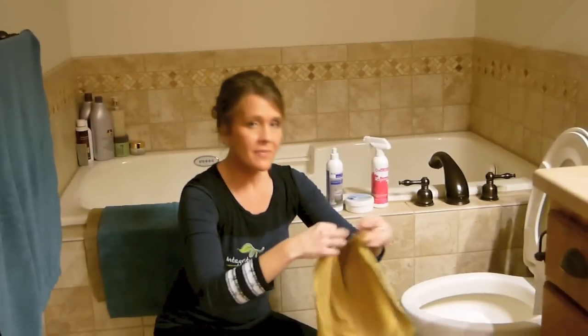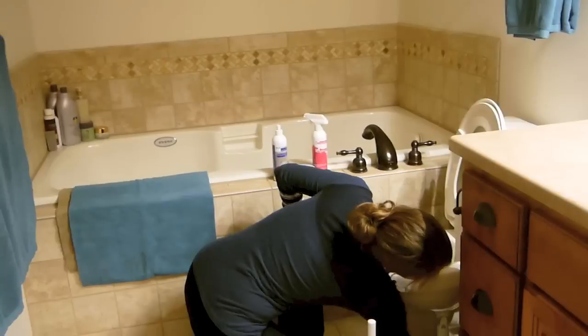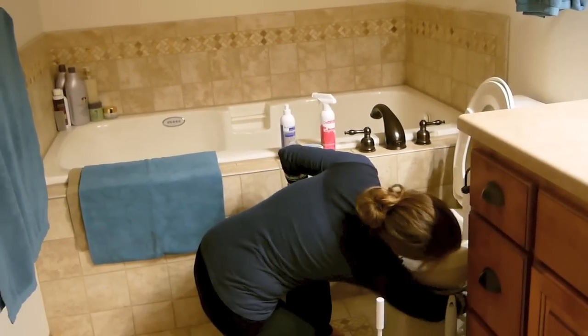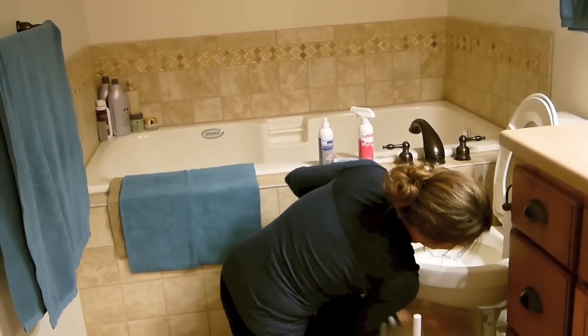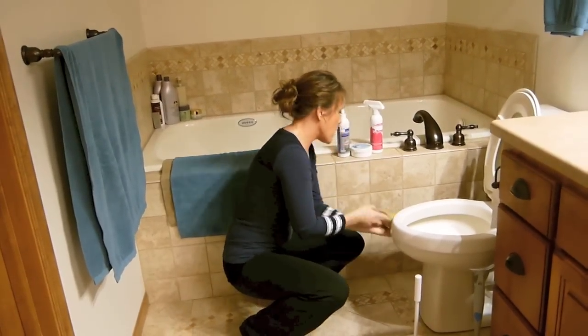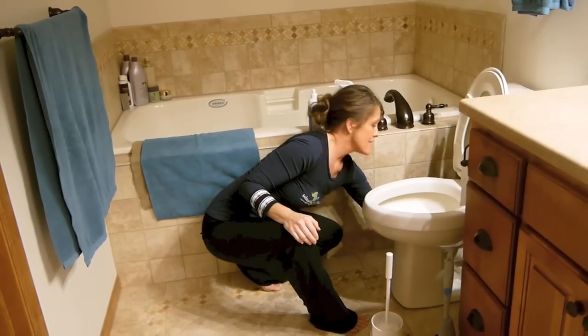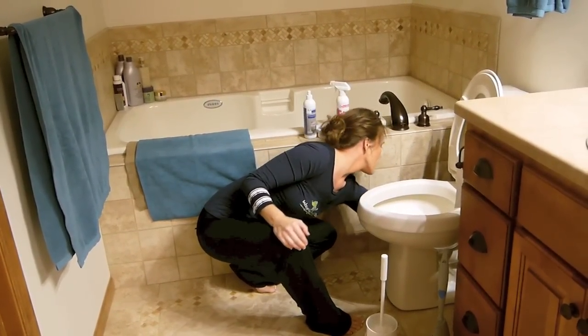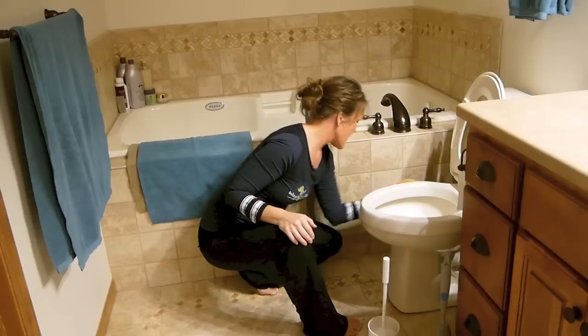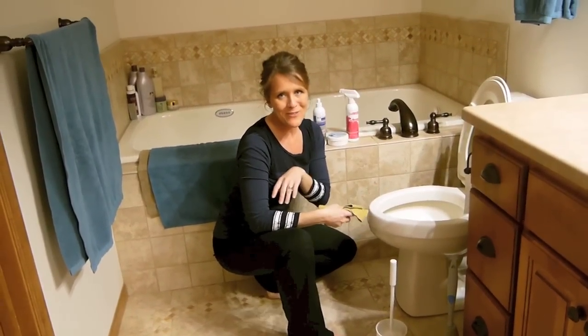Then I usually just slip to a clean side and wipe around the base, make sure that's all clean as well. If you want, you can also use one of our all-purpose cleaners called the Blue Diamond, dilute it in a water bottle, and you can spray that and use it along with your Enviro if it makes you feel better.